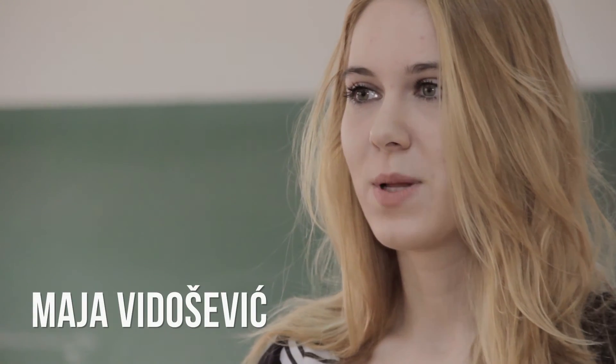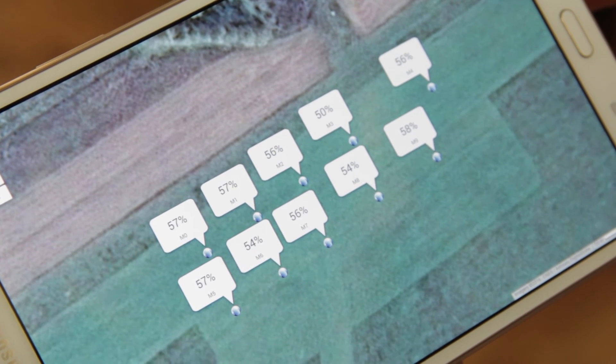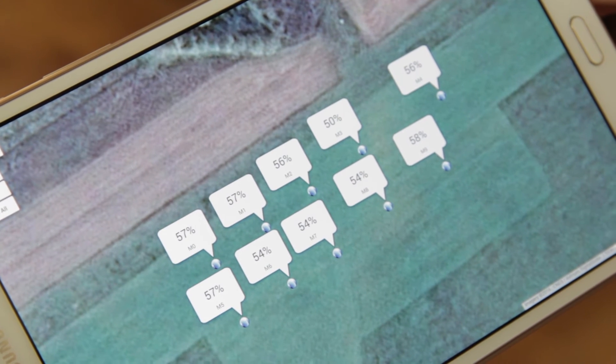Our user interface is implemented using Web 2.0 technologies. We are using the Google Maps JavaScript API on the front-end part of the application to show soil sensors as individual markers on the map. They are updated dynamically to show real-time information about the field.